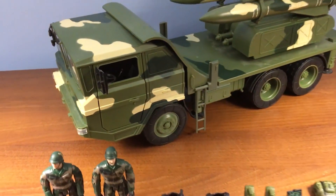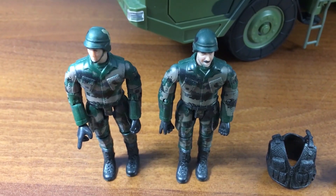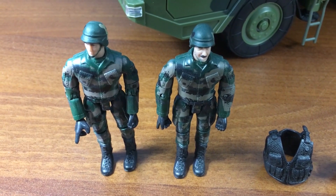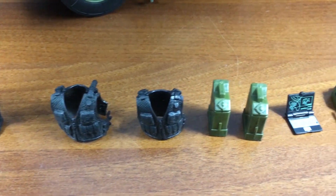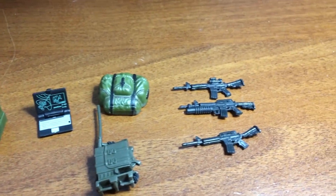Today we're going to be taking a look at the World Peacekeepers Anti-Aircraft Missile Vehicle. The set includes two figures. As any of my longtime viewers would know, I don't have much to say about them — they're placeholder G.I. Joe figures. The set includes two vests, two jerry cans, a laptop, two backpacks, and three versions of the M4 Carbine.